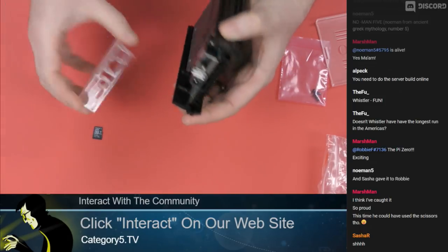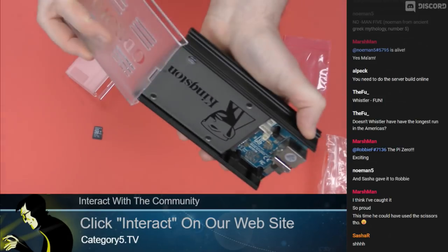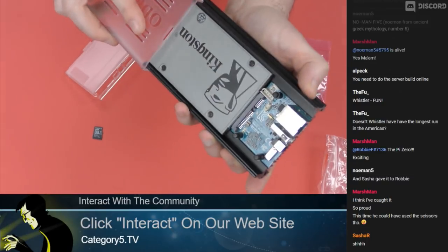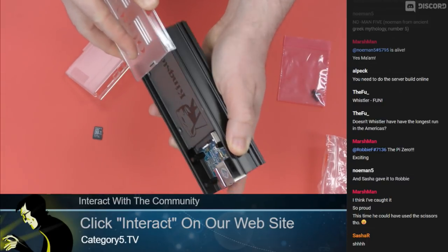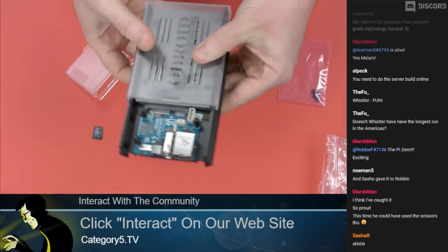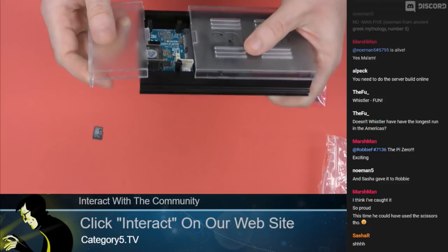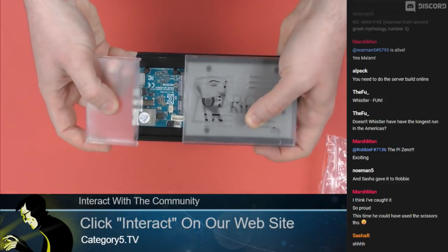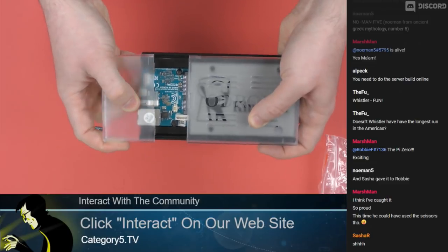I probably don't want to do it with the SD card right there. Does it slide on? It looks like it should — oh yeah. There's like a track. There we go. And then this side here — I imagine that's going to do the same thing and they're going to lock together. No screws needed.